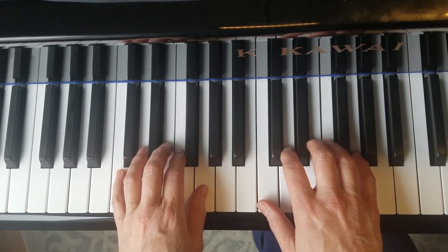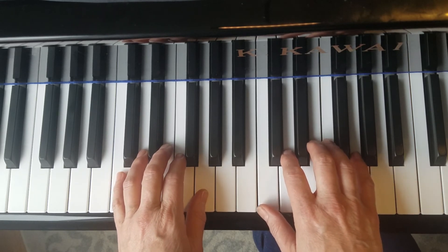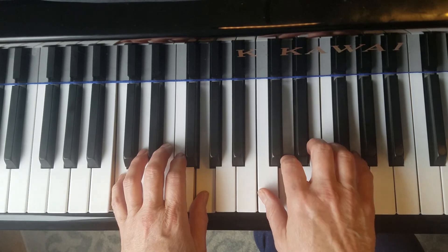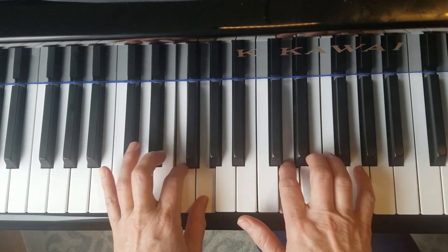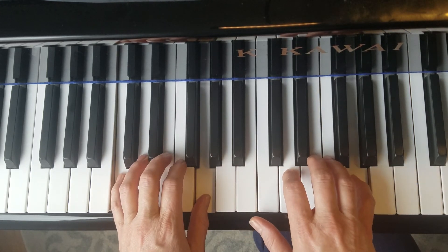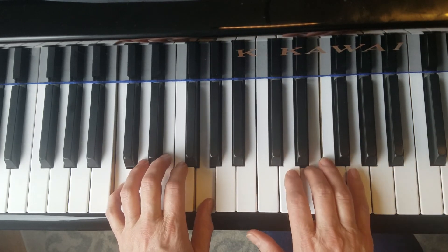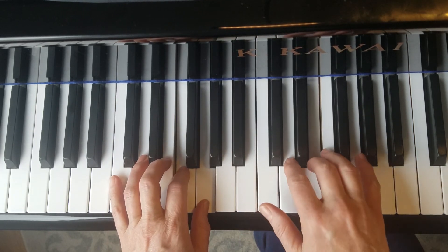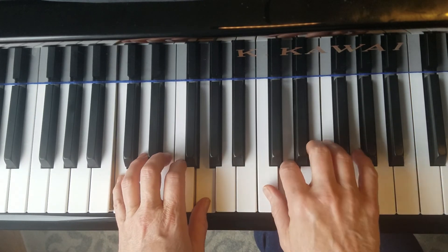So I'm going to play the entire song, Merrily We Roll Along. One, two, three, four. [Song plays.] Let's sing.